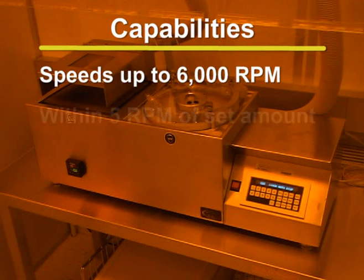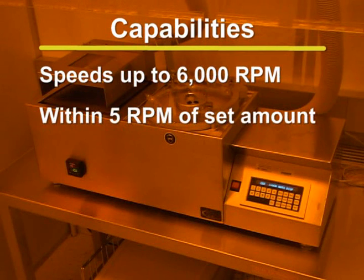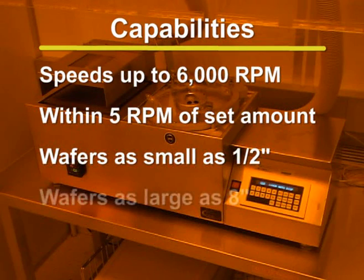The units are capable of spinning within 5 RPM of the set speed, which can be accurately adjusted using the keypad. The range of wafer sizes that can be spun on the CEE spin coaters can be as small as half an inch and as large as 8 inches.